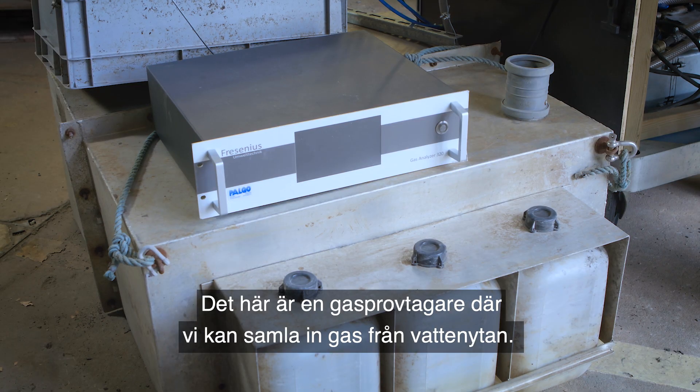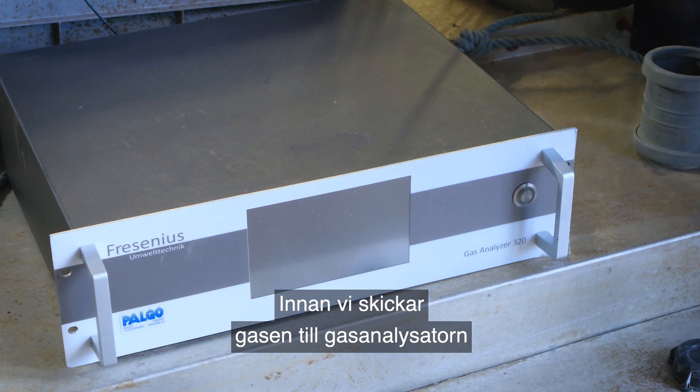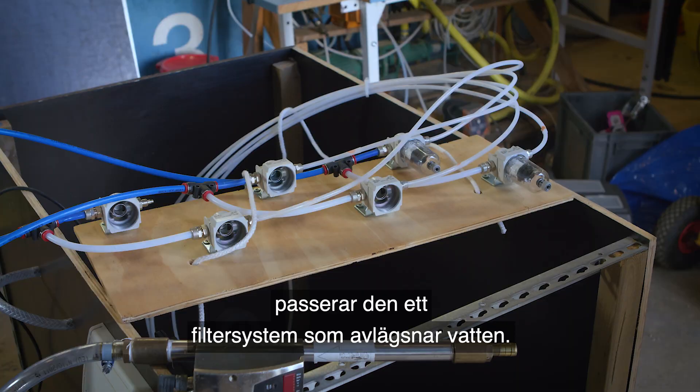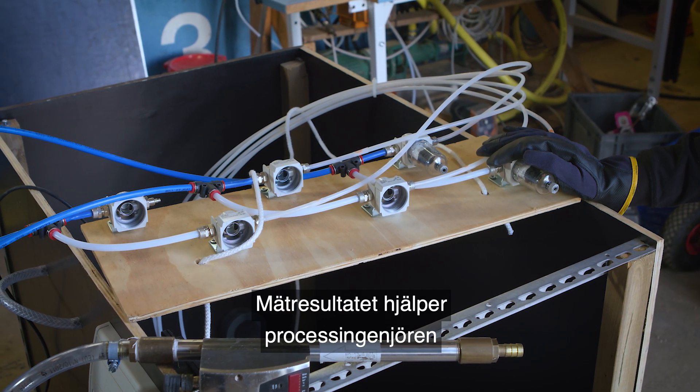This is a gas sampler where we can collect the gas from the water surface. Before we send the gas to the gas analyzer, the gas would go through the filter system to take away the water.